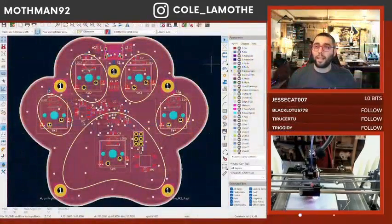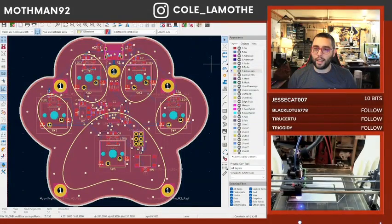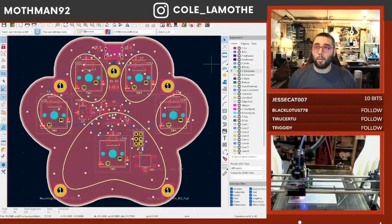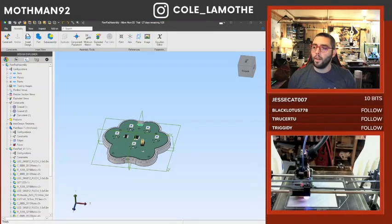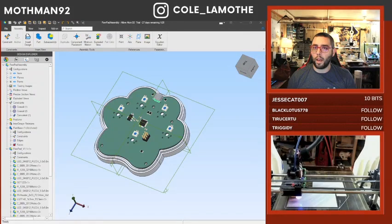So, this is basically where we left off last time. Since then, I haven't touched Keycat. I haven't looked at the PCB. I have, however, started our headphones.